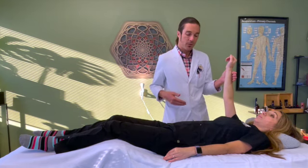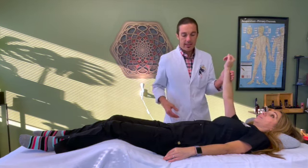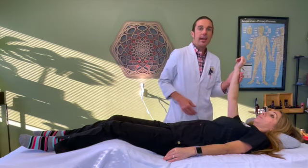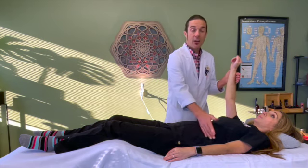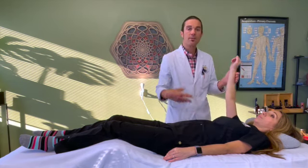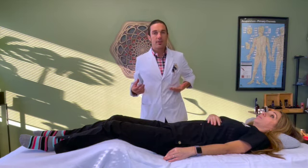Now let's say I put my hand over another area of the body. I'll put it over the pancreas here, and when I put my hand over the pancreas point, the arm unlocks. The body recognizes this as a stressor or a threat to one of its vital organs, and the body doesn't care so much about holding the arm up — it's going to take that energy and put it in as protection to the organ that I just put a stressor on.